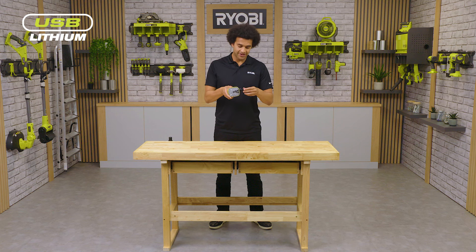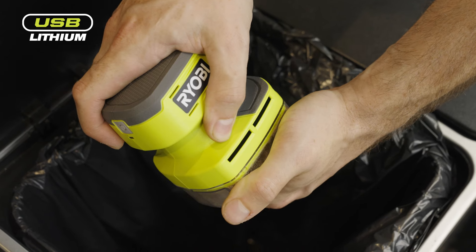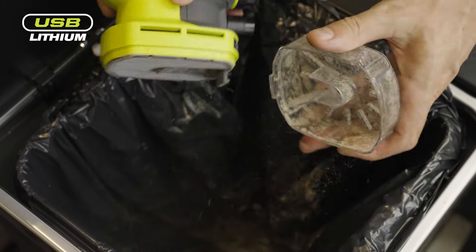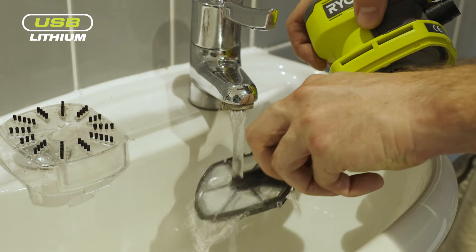Once you have finished vacuuming you will need to empty the dust tray, holding the vacuum over a bin with one hand on the tray and the other on the palm grip. Pull the two apart to release the dust and dirt. Over time the filter will also become dirty but can easily be removed and shaken off or rinsed under a tap.